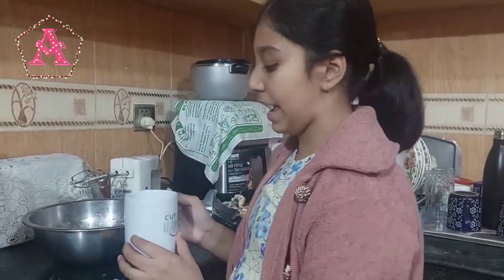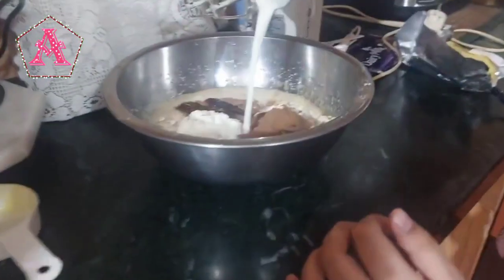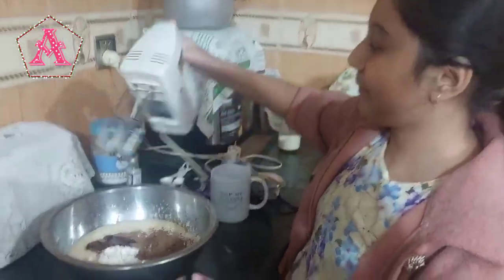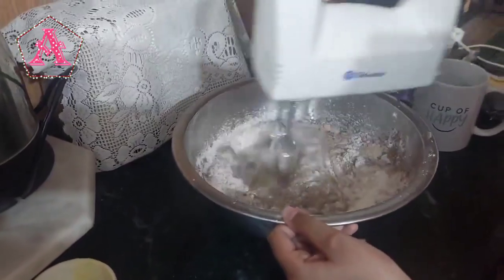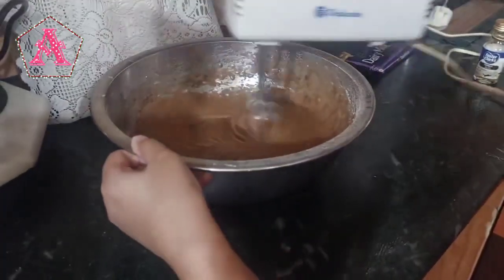Now we have to add half cup of liquid milk. It's mixing time again — mix everything properly.